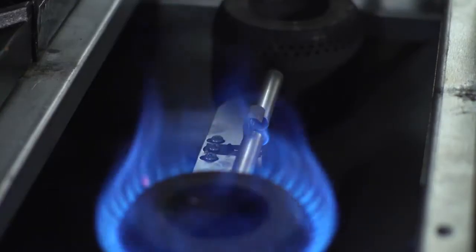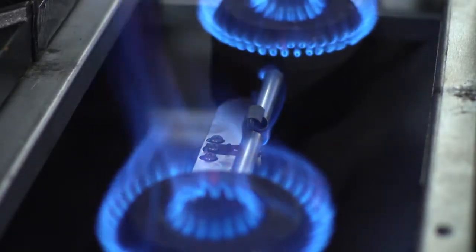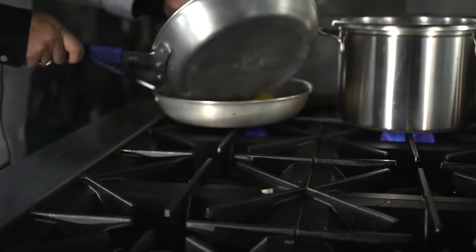More importantly, they're not going to get clogged up with grease or other food particles during high volume operations. Since we have three pilots on the six burner range instead of six, this customer can see $270 per year in energy savings just during the idle operation of this range.